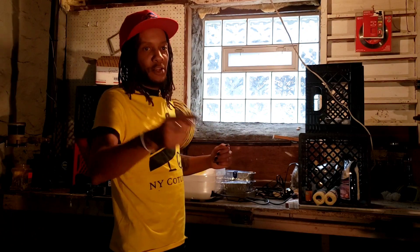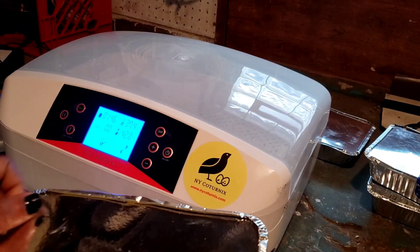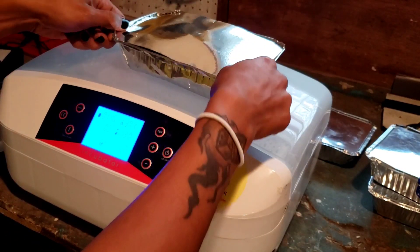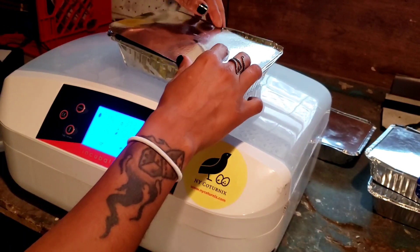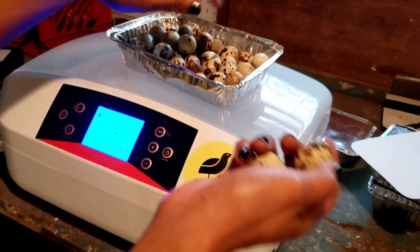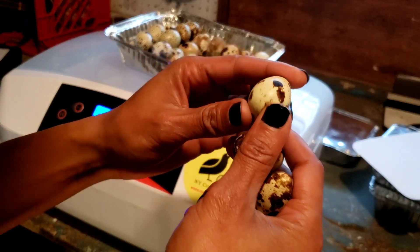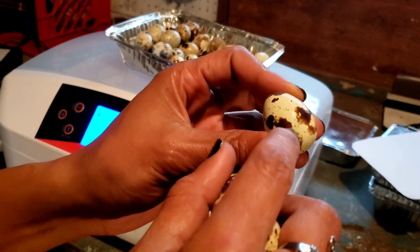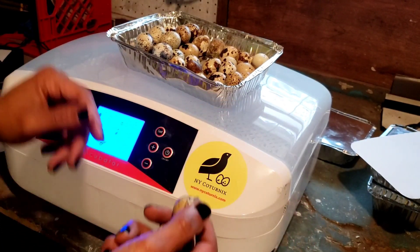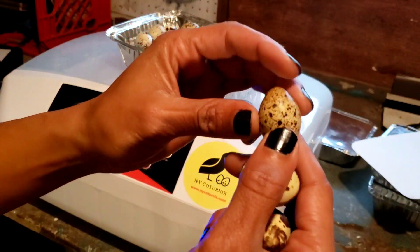The first thing we're going to do is open and inspect our eggs. We have a bunch of eggs in great shape. I'm going to inspect all of these eggs for any cracks and dents. Any ones that do have imperfections — which will happen from time to time — I'm going to put to the side and not incubate. All the rest will go right in.